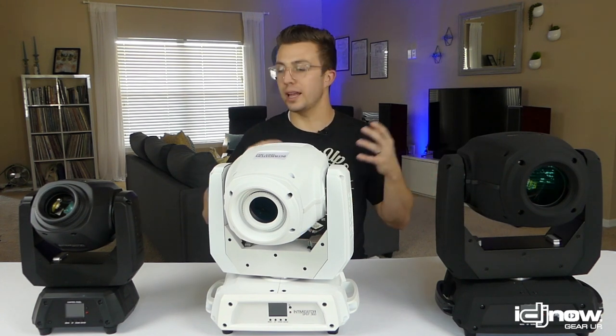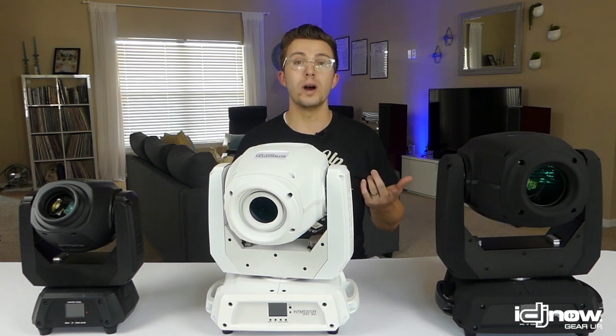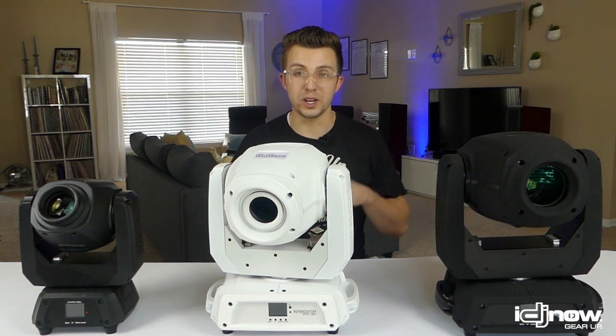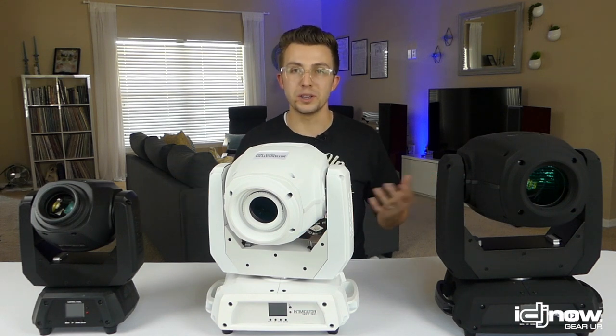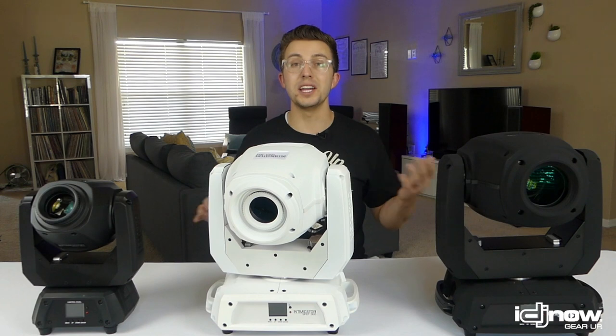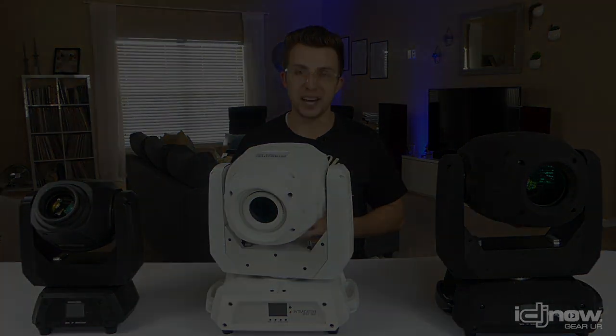Thank you so much for watching. If you use these fixtures, drop a comment and let us know. Let us know what video or comparison you want to see in the future. Make sure you follow IDJnow so you don't miss any more of these awesome reviews and comparison videos — we'll see you next time.